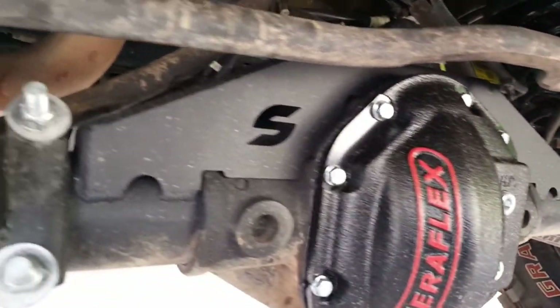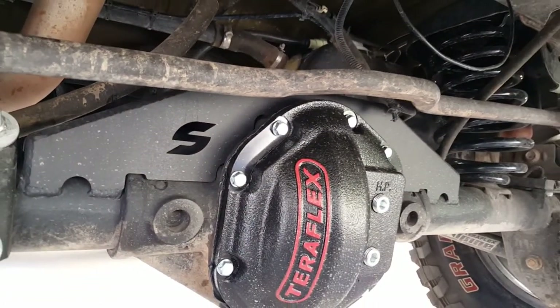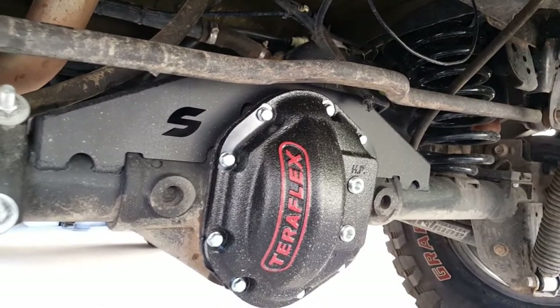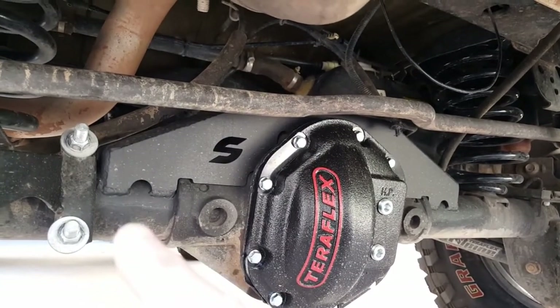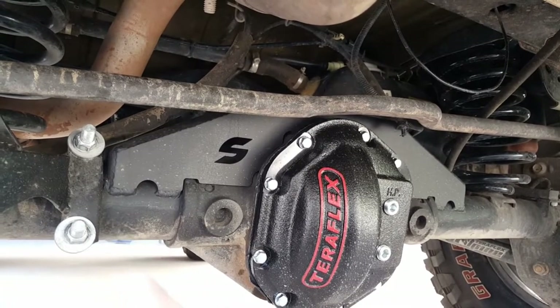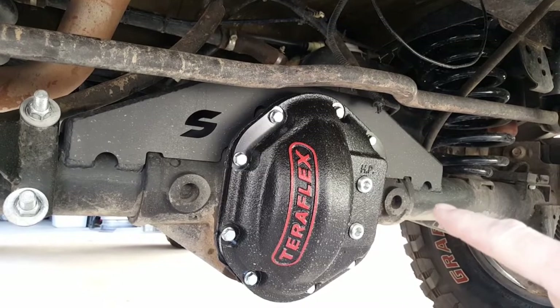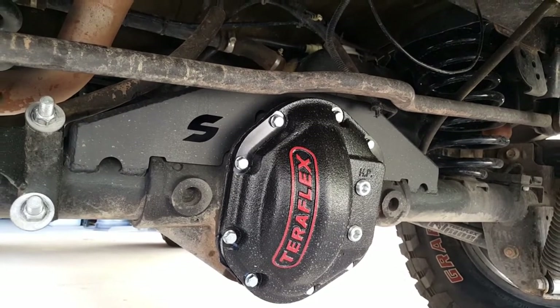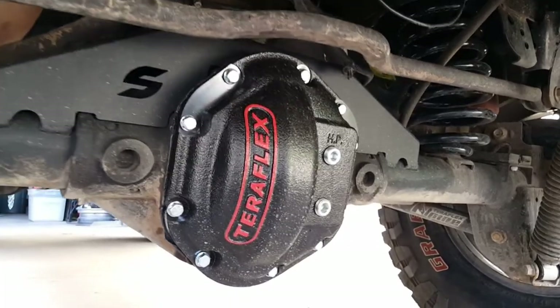Coming under the back, this Synergy weld-on truss was gifted to me by a very close friend of mine — thank you very much Glenn, you can see it's gone to good use. It managed to fit right around the TeraFlex rear track bar bracket and it's only welded to the axle tubes, not the differential center diff itself. I also went with the TeraFlex heavy duty diff cover in the back as well.